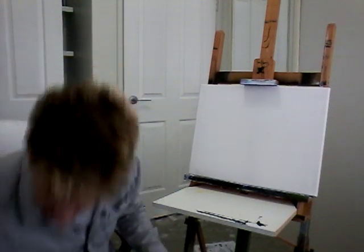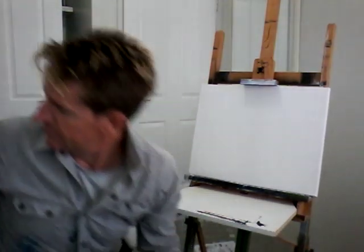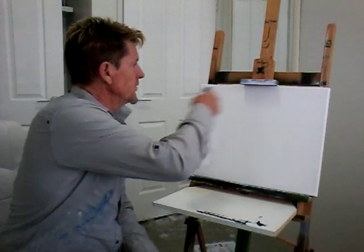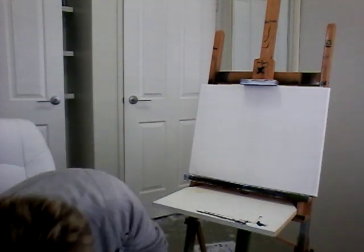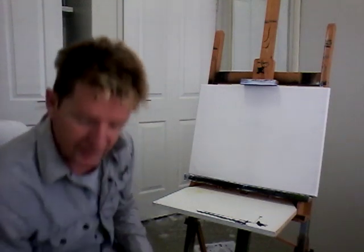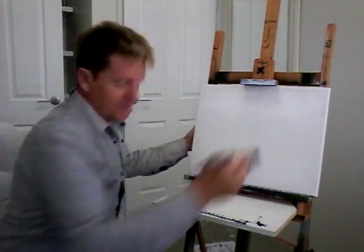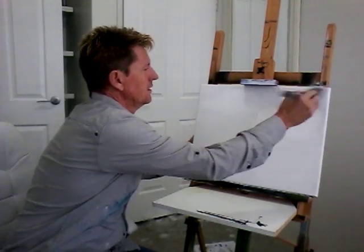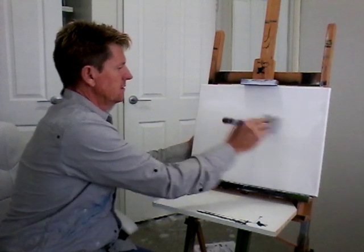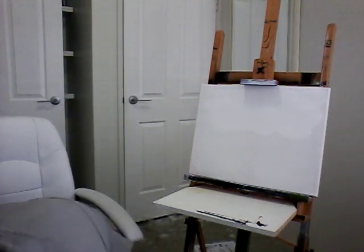So first I'm going to prime up the board with some white while wet. I'm using acrylic so I'm going to spray my canvas with water. I've got some base white with retarder in it to keep it wet because I want to do a sky that's marbly and wishy-washy. Got a bit of water in there.